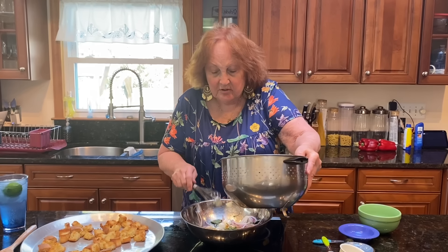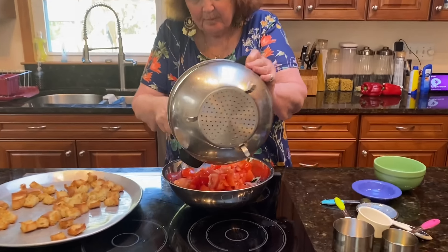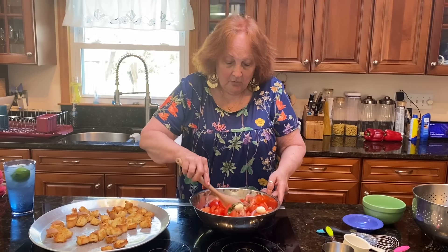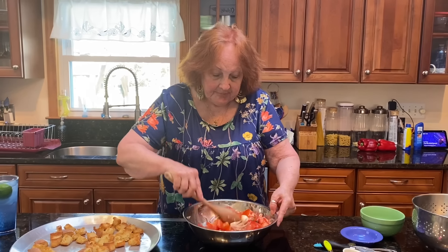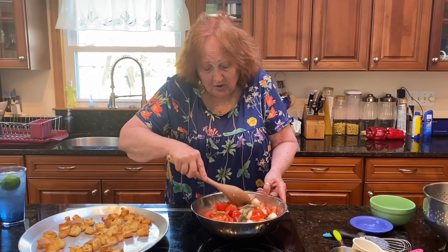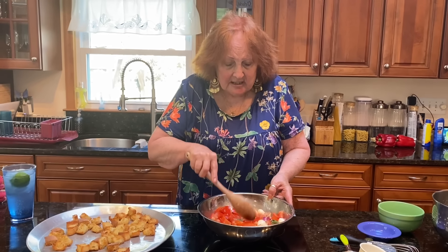We got it all mixed in and now we put in the tomatoes. You mix them up. Wow, that looks delicious. You can put cucumbers in if you want — actually, you can put whatever vegetables you want in here, but not too many. Mmm, that smells good.